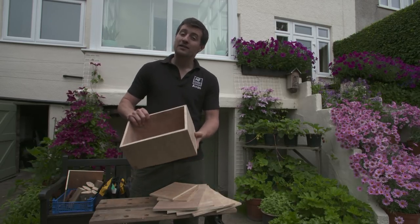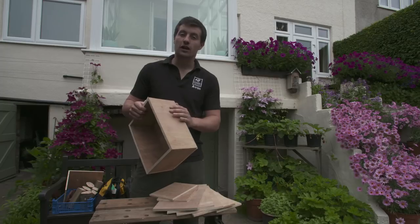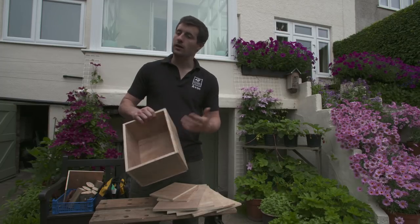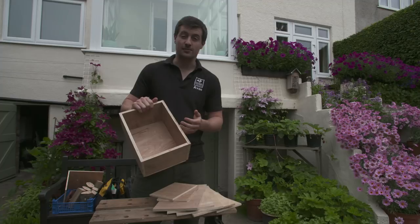When thinking about how big to make your box, there's really only one thing you need to think about and that's the depth. I'd recommend something around 15 centimetres. For the height and the width, it's completely up to you. In this example, this is 20 centimetres by 30 centimetres.